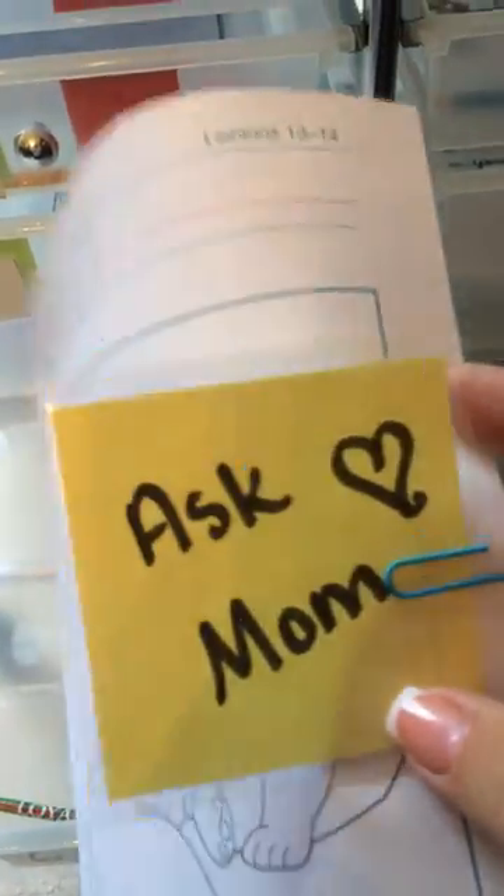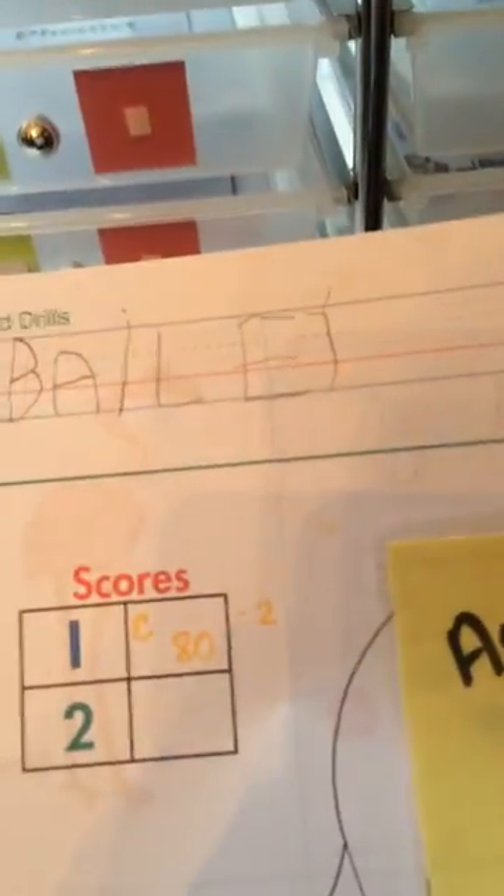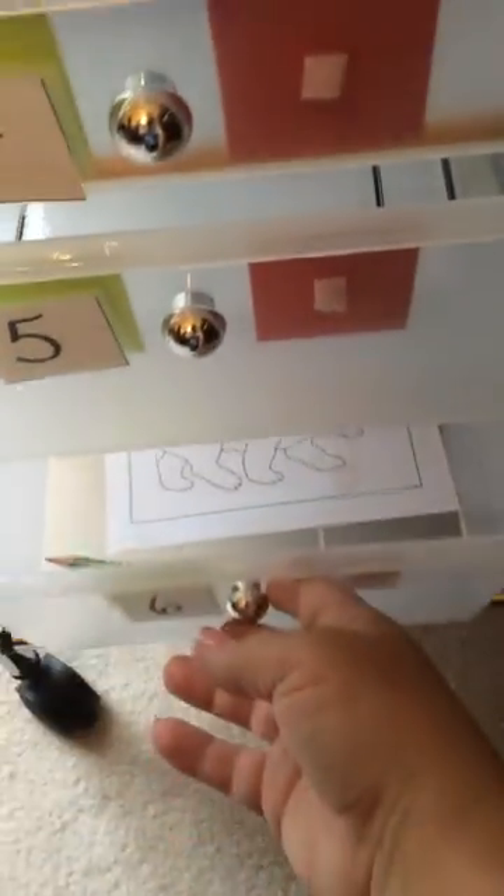I laminated some post-its — I wrote on them first — like 'ask mom for some.' So this is a speed drill. She's not allowed to look ahead in her buckets, so I know she won't see this until it gets here. I just laminated some post-its; this one says 'ask mom.' She'll pull this little post-it off and I'll give her her speed drill. That's all that's in that bin.